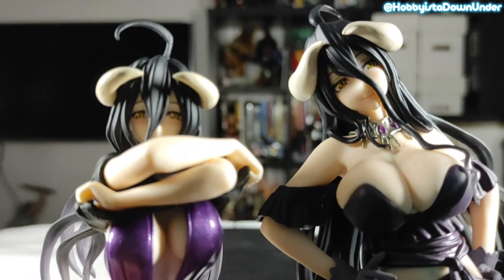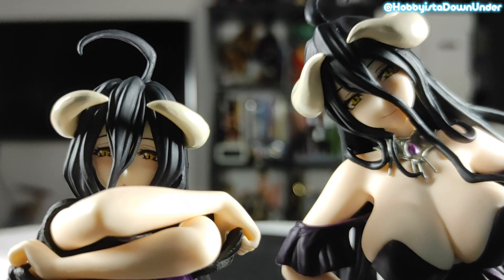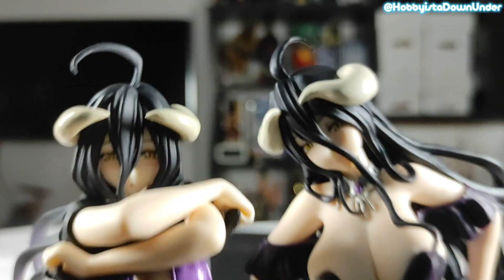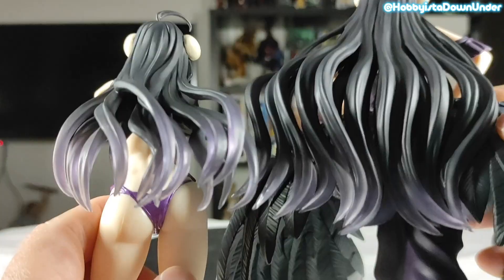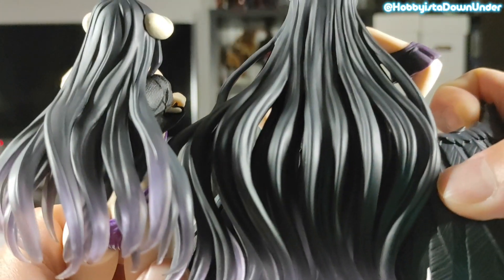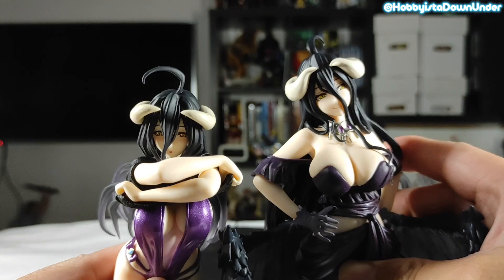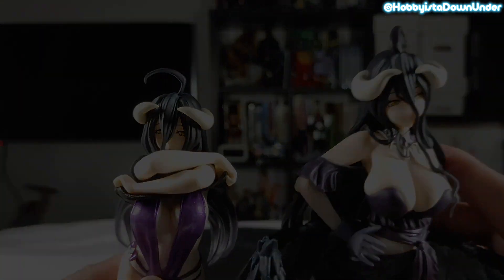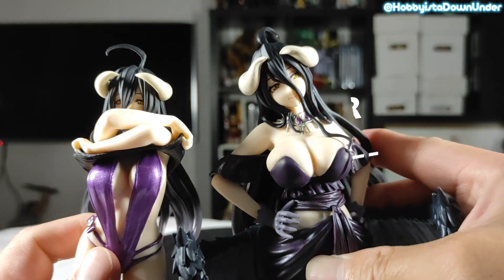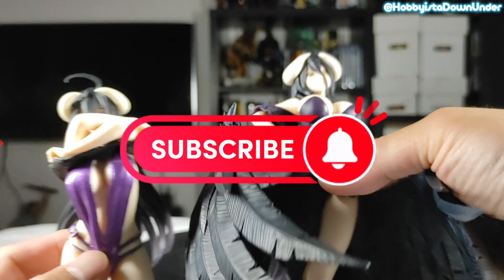Here's a close-up look at both figures. Let me know what you think in the comments — I'd love to hear them. And if you can recommend some, please let me know.